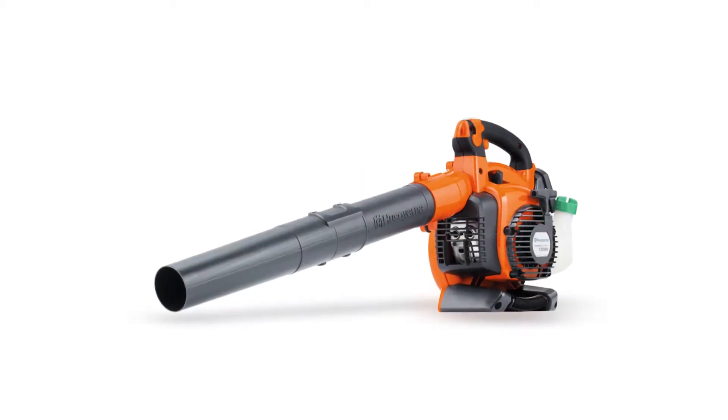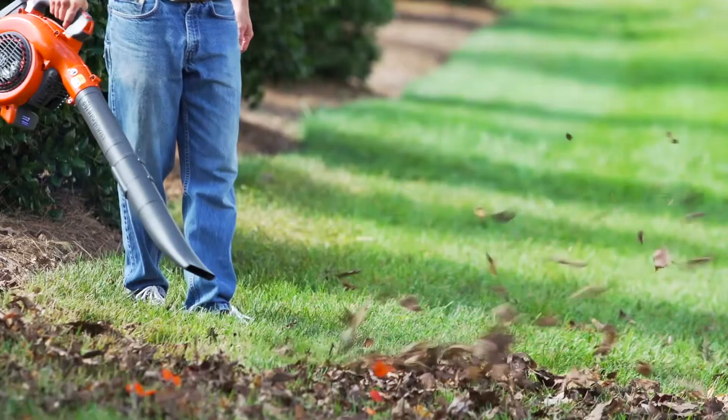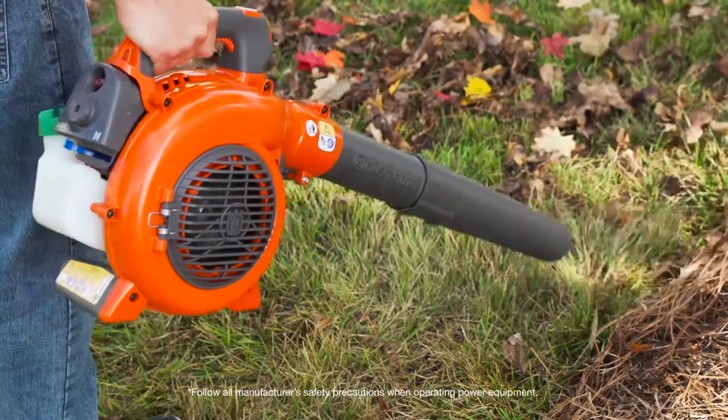Husqvarna's handheld gas leaf blower with vacuum kit has everything a homeowner needs to get leaves cleaned up in a snap. This heavy-duty blower features a powerful 28cc two-cycle engine blasting leaves at 170 miles per hour.